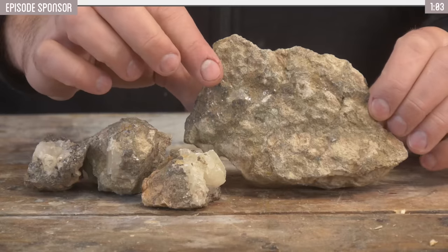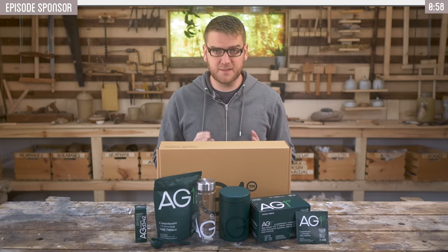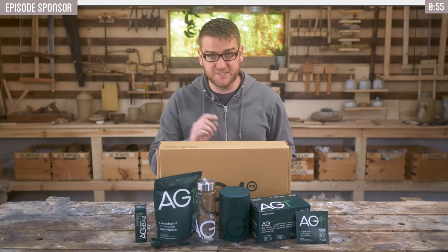Today's video is all about getting zinc into our copper metal using an ancient process. But zinc also plays an important nutritional value to the human body, and today's sponsor can help make sure you get enough inside yourself.